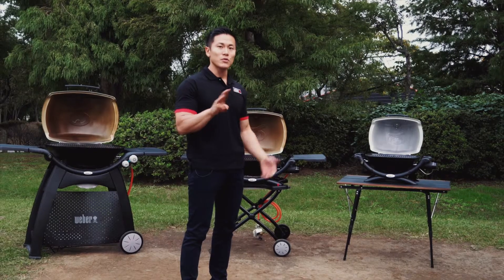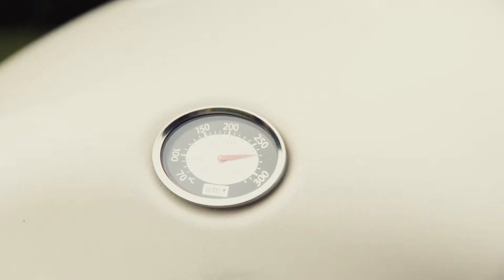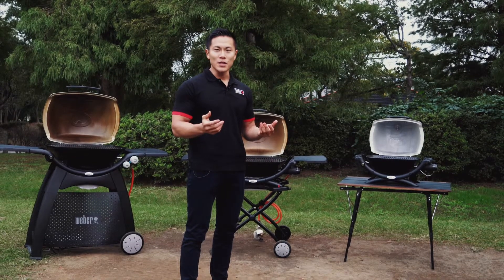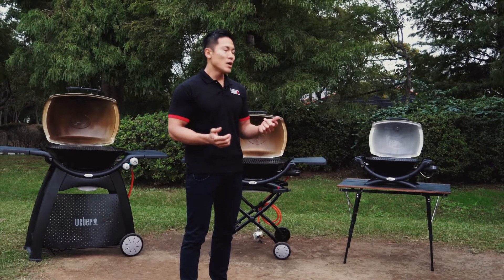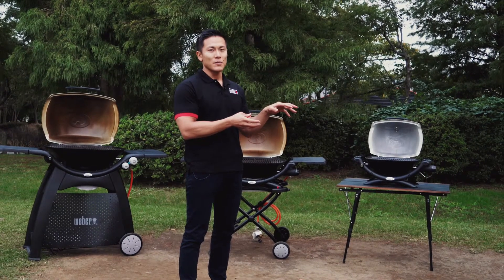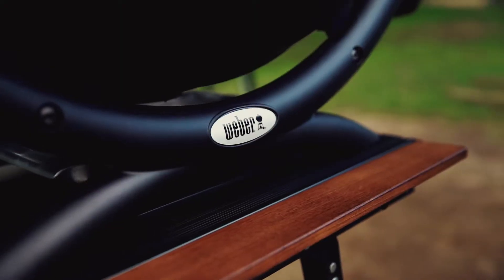The third and most important point is the thermometer. The built-in thermometer is so important because one of the most important keys to a successful barbecue is the temperature you're cooking at and how long you're cooking for. The thermometer makes that really easy to see, which is really handy and definitely useful.